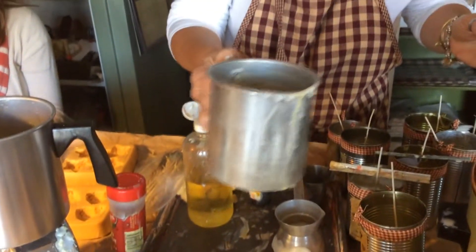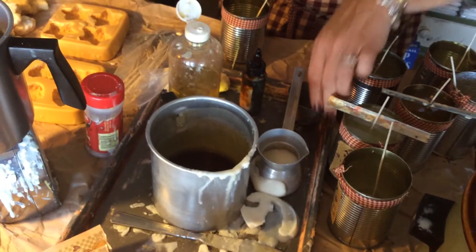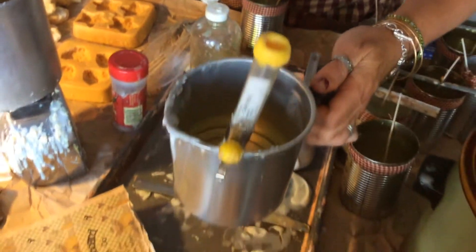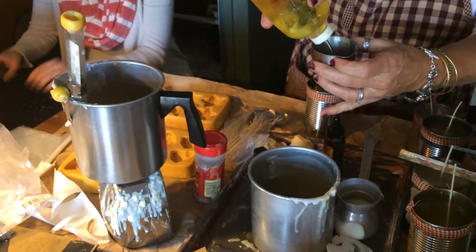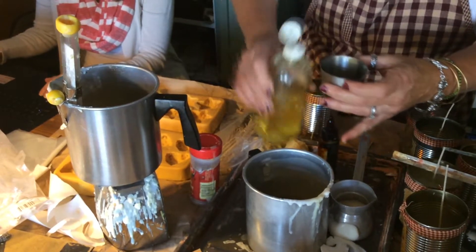I'm going to mix that around so that it gets mixed in there pretty good. Then I'm going to add — I think I had eight ounces here, eight ounces of wax — so I know how much. I can put a little extra fragrance oil in the tarts.